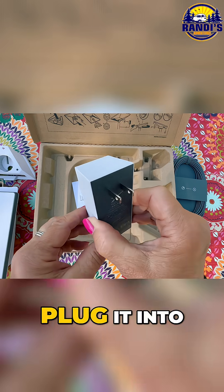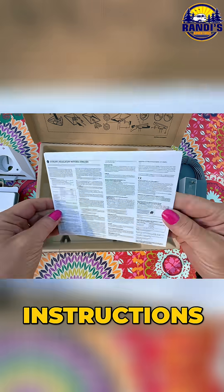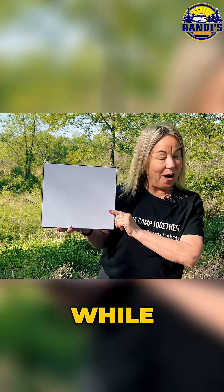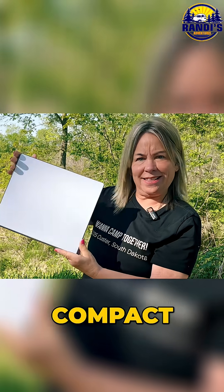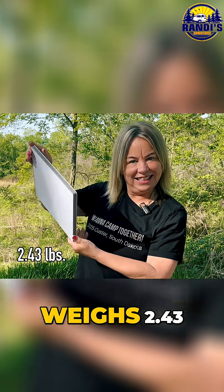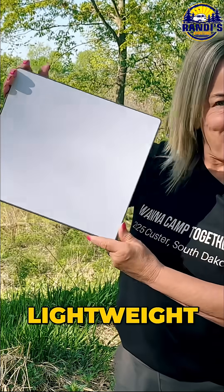And this is what we're gonna plug it into to get power, and a bunch of instructions. I obviously bought this because I wanted high-speed internet while I'm camping. Can't believe how compact this guy is. It only weighs 2.43 pounds — it's so lightweight.